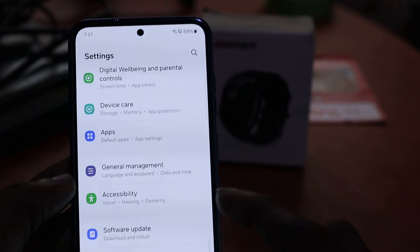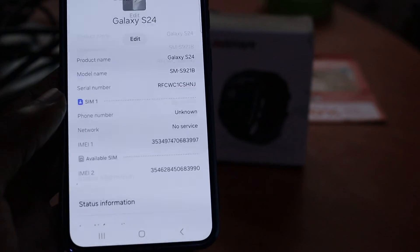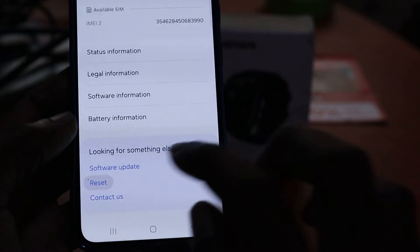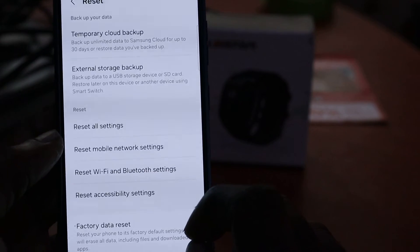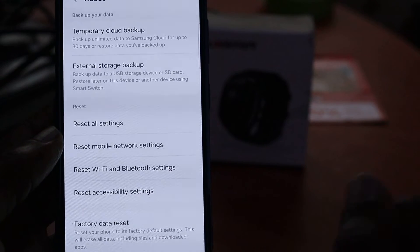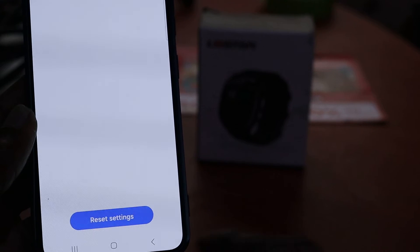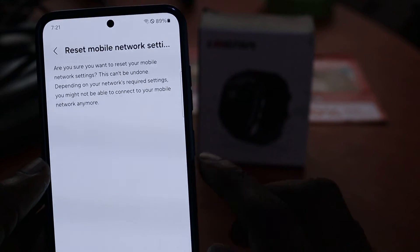You want to go all the way to About Phone, then you will see Reset here. You want to click Reset, and then you want to do a Reset Mobile Network Settings. This will reset all of your mobile settings — your Wi-Fi, your Bluetooth, and your mobile signal. You will have to re-enter all of your Wi-Fi passwords as well.